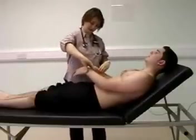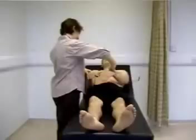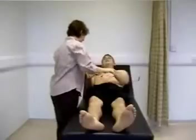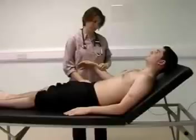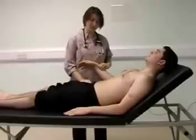Feeling both the radial pulses, I'm assessing for any radio-radial delay, which doesn't exist. And also feeling for radio-femoral delay, which isn't present.